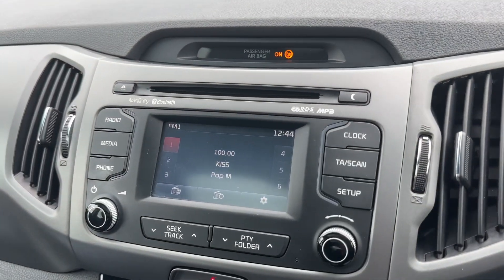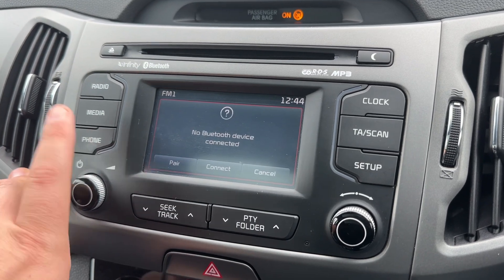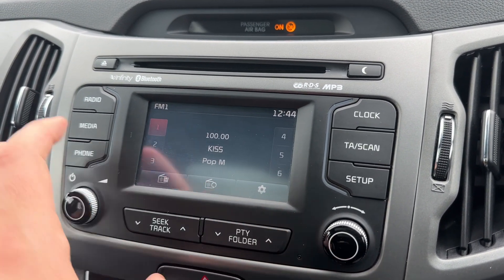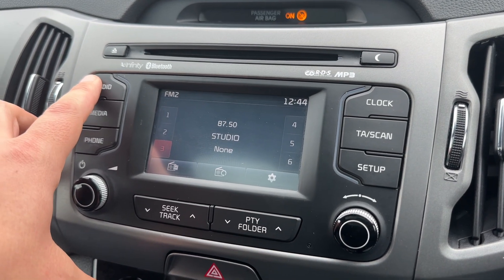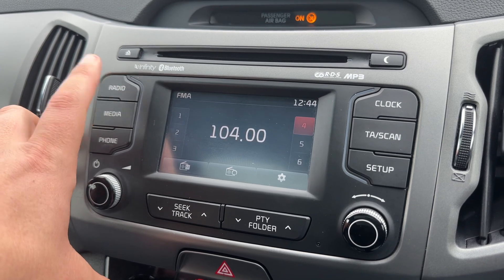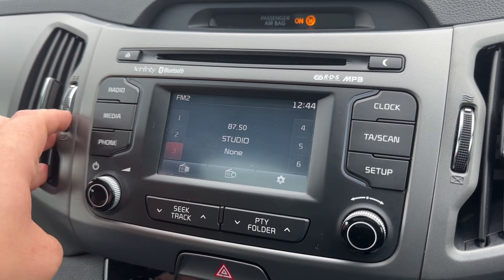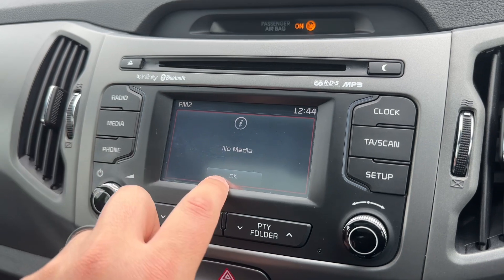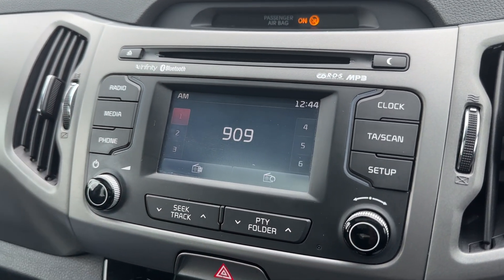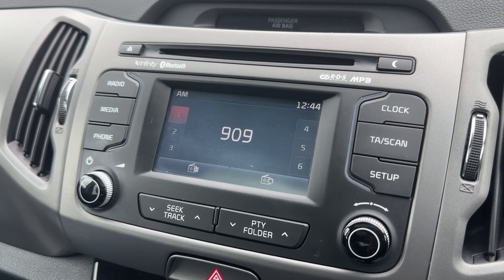In the center is where you'll find the main stereo — this is where you need to pair your phone up in order to use it. When it comes to radio, we've got FM and AM available; every push of this button will take you through a different waveband. For your own music, we've got a CD player, and as you can see we've also got auxiliary and USB inputs as well.